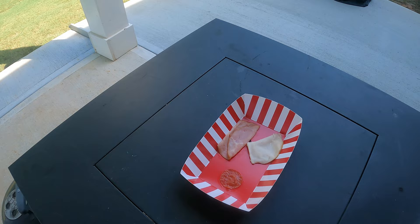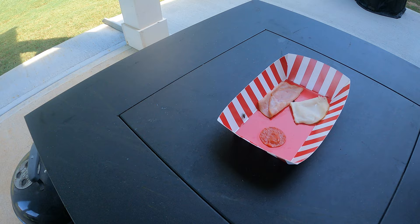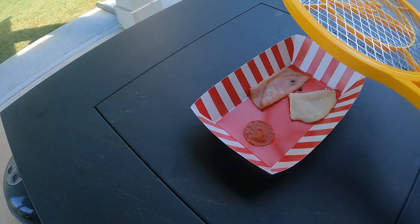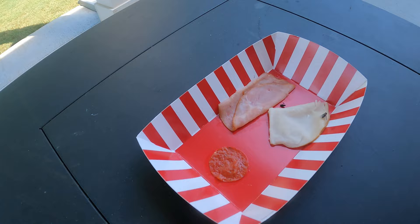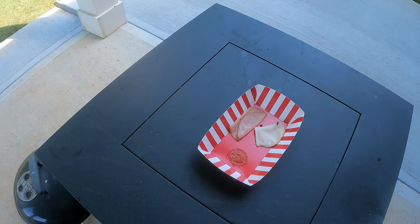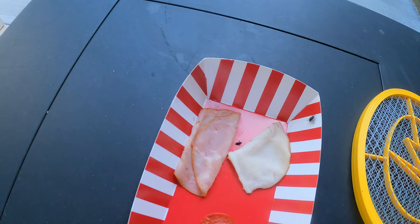Gotcha! Look at that. Dead meat. I think I clipped its wings. It can't even fly anymore. You are dead meat. A fly that can't fly. Oh my god.